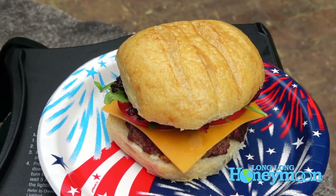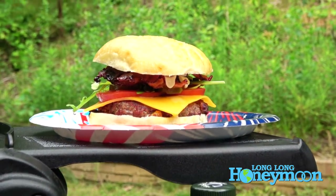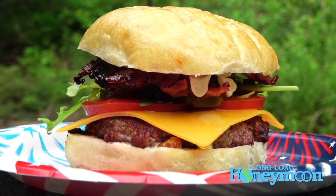We use paper plates quite often if we really want to conserve water when we're dry camping, because then you don't have as many dishes to clean up after a meal.